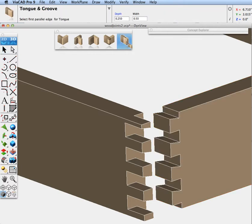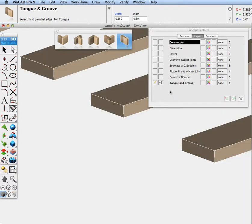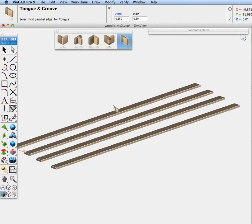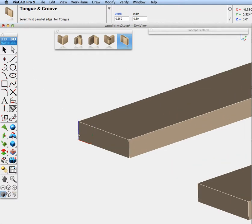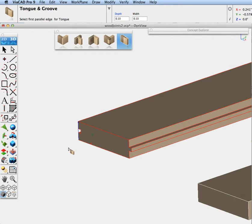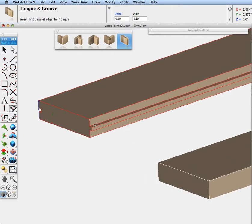The next joint is the tongue and groove. Let's isolate. Say we have some floorboards or paneling that we want to have a tongue and groove on. Let's see how to use the tongue and groove tool. This piece is half inch by two inches, so we'll need to make the parameters smaller — let's go 0.01 by 0.01. We'll select the pieces and have it run all the way across the top. There you can see the tongue and the groove that's been added.